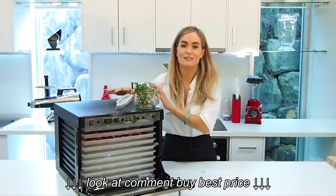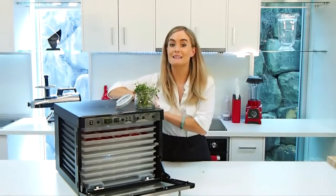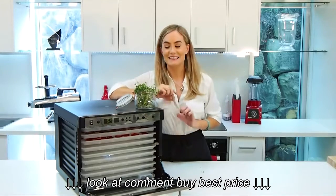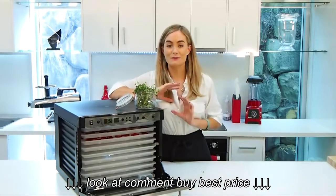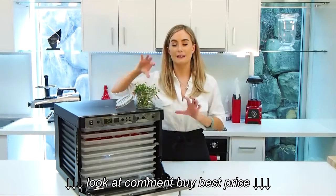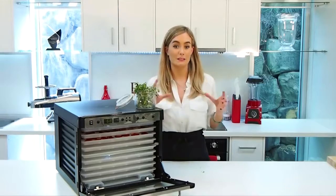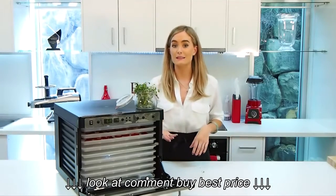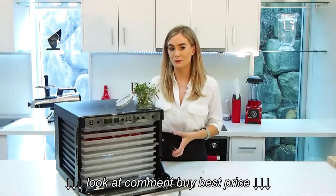The favorite feature of this machine is the TST feature, which is the two-stage sequential temperature timer. It sounds like a bit of a mouthful but it's very simple — you start from the higher temperature and after a couple of hours, or whatever you set it at, it actually goes down to the lower temperature to preserve those enzymes while still drying your food.